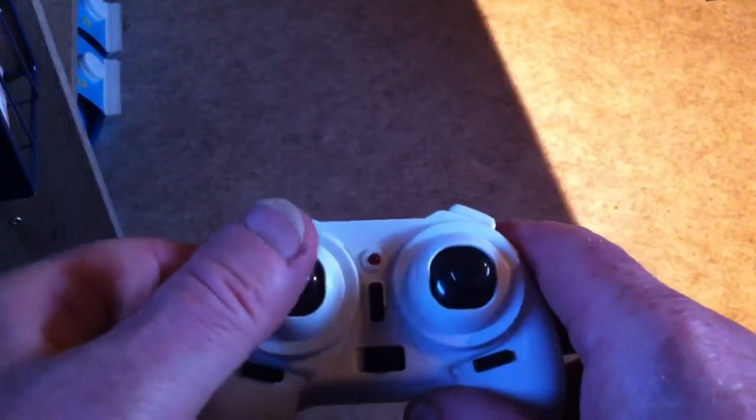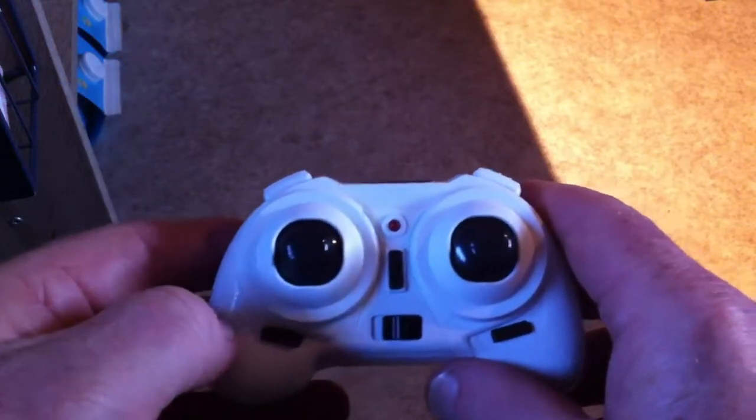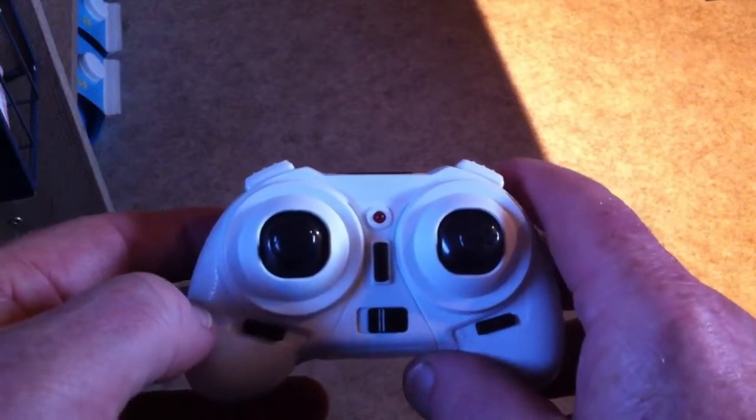The instructions say that it lands automatically, but it doesn't land — it shuts down the motors so it falls out of the sky. So watch out with that.